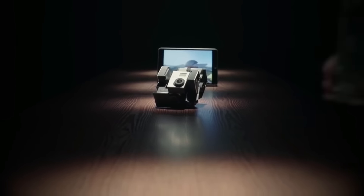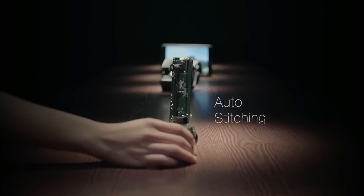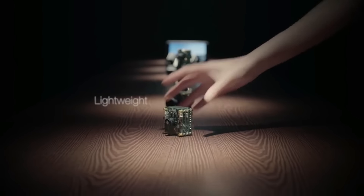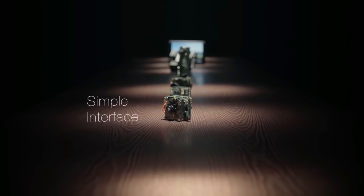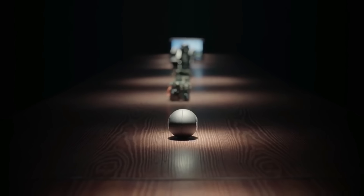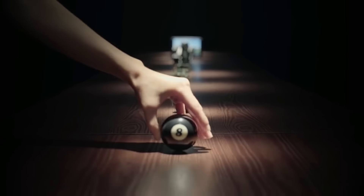To improve the experience, we've been through many prototypes to make it smarter to work, lighter to carry, tougher to adventure, and simple to use. Finally, this is where we arrived: a 360-degree camera in a size just like a pool ball.